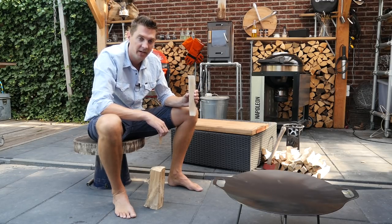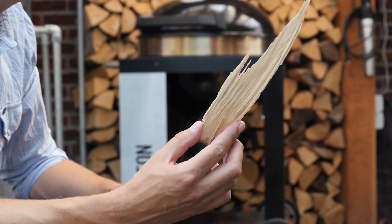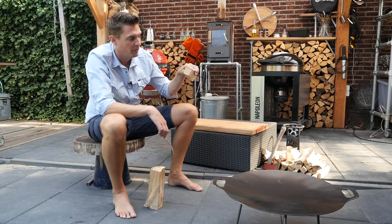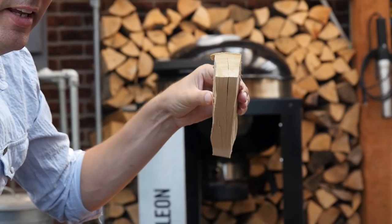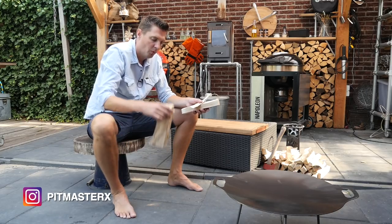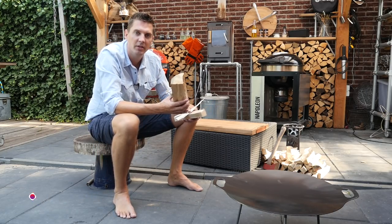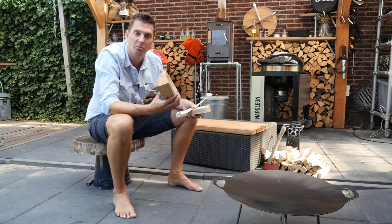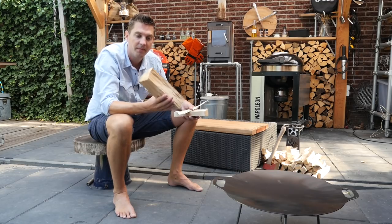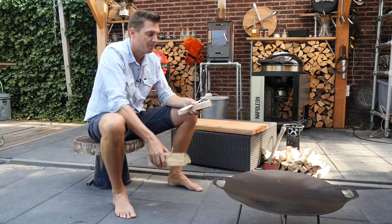We start with little thin pieces — they will burn up like paper and get the fire going. Then we work with slightly thicker cuts, which will catch fire and burn up quicker. What we do not want to do is put in a big log, because even though it will burn for a long time, it will also produce smoke. We're cooking, so we don't want smoke — we don't put in a log. If we do want smoke, we put in a bigger log.